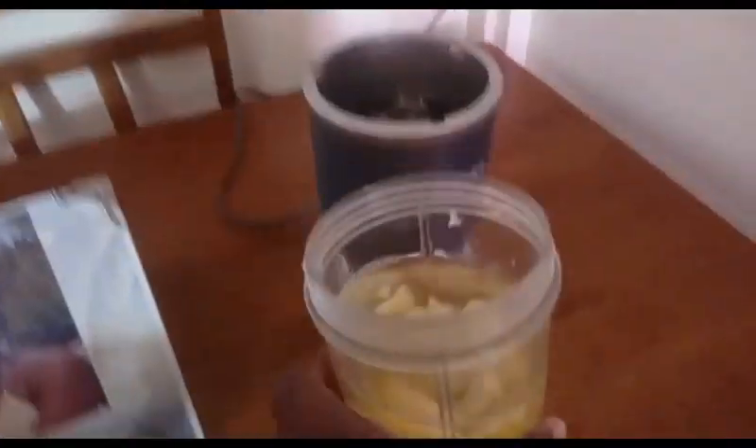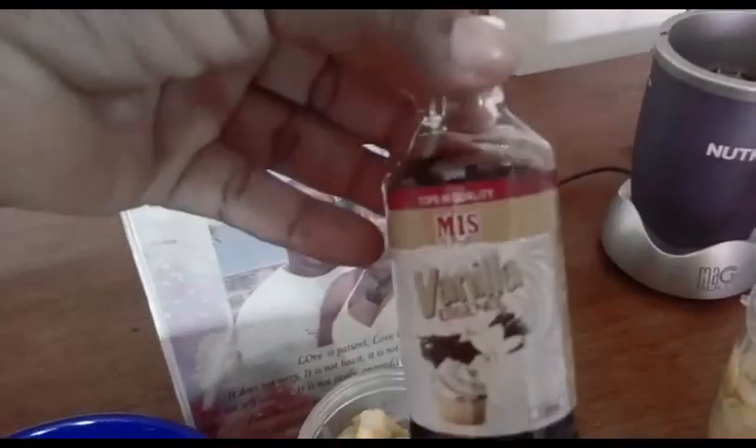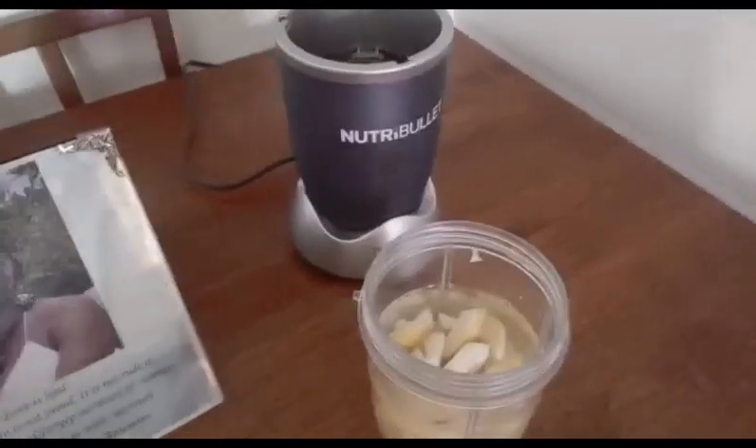So guys, I put some water in it. I got my blender going and my strainer ready. I'm gonna drop a bit of vanilla essence to give it a different flavor, and then I'll be blending.